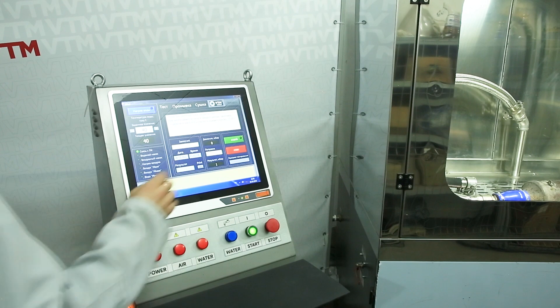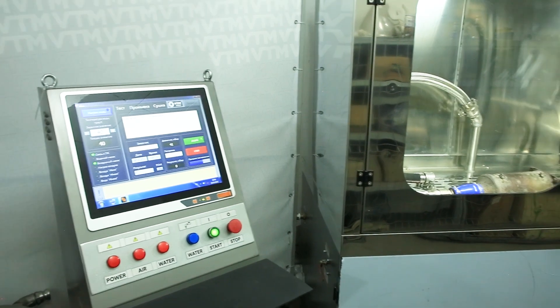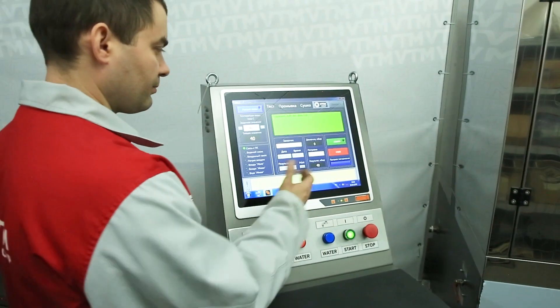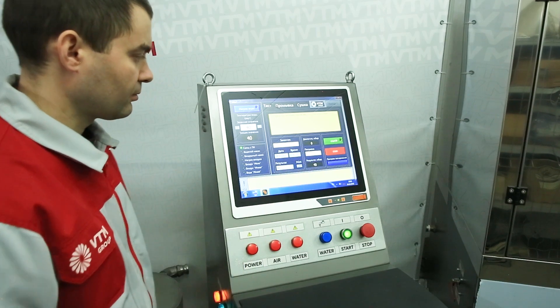Press the start button. We can see that the back pressure of the filter was 40 millibars. In principle this corresponds to a clogged filter.